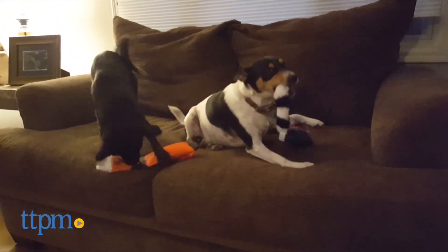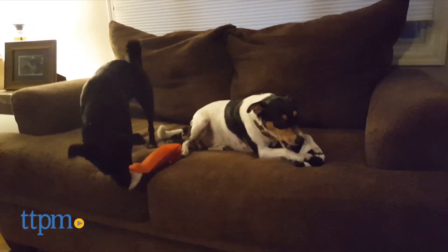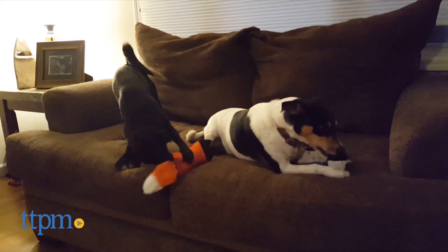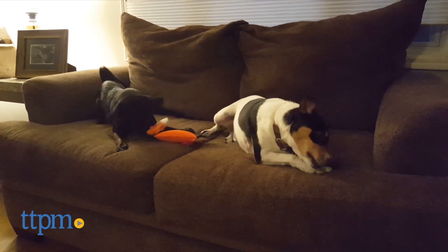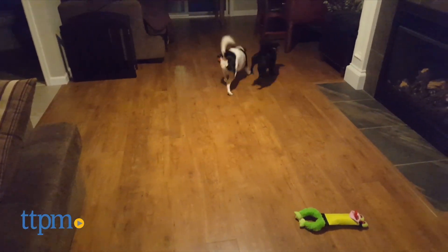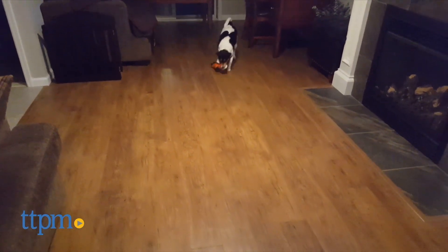Adding to the furry fun is the tail section on these toys. Two actually have tails but the frog has legs, and each has an integrated squeaker inside that is sure to delight your canine kid. Now my dogs would immediately try to, and most likely succeed in, ripping the tails or legs right off of these toys to get at the squeaker.